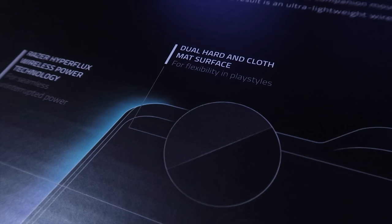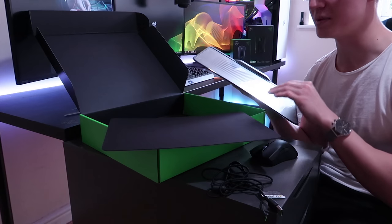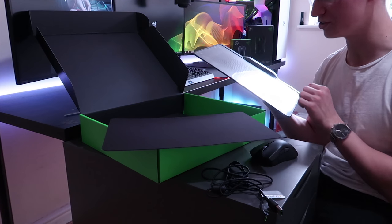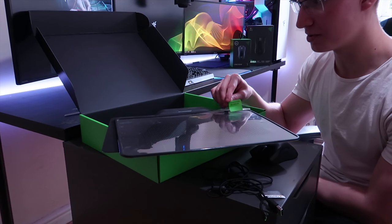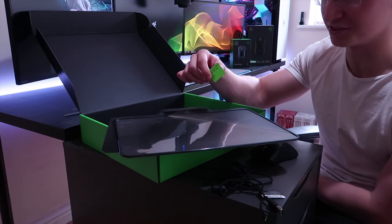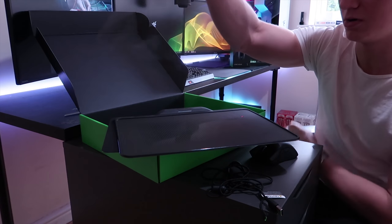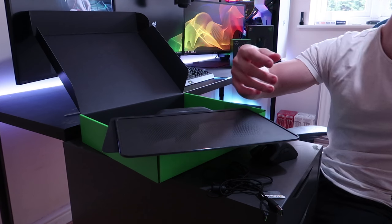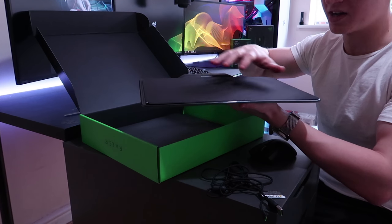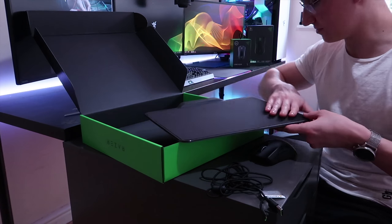It features dual surfaces, so you can use your mouse on a cloth surface or a hard surface, whatever you prefer. Personally, I'm going to mainly use the cloth surface as I currently have a Razer Firefly Cloth Edition mousepad and I'm used to cloth. Before you plug in and use the mousepad, make sure to remove the film underneath. We've removed that film, and now let's place the cloth surface on top — it just magnetically sticks itself in there and lies very flush.